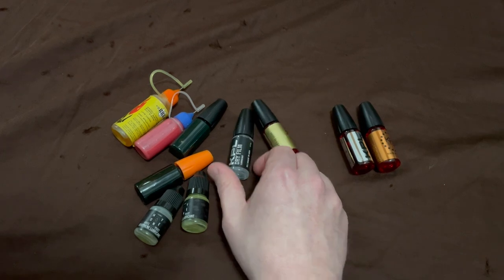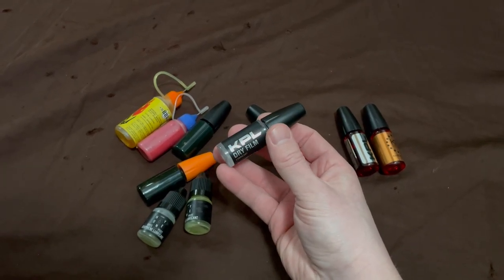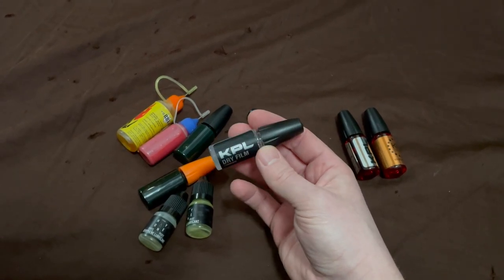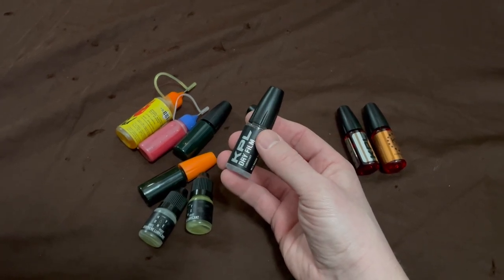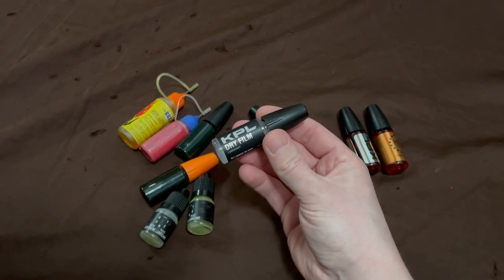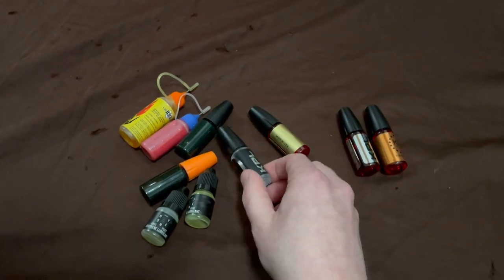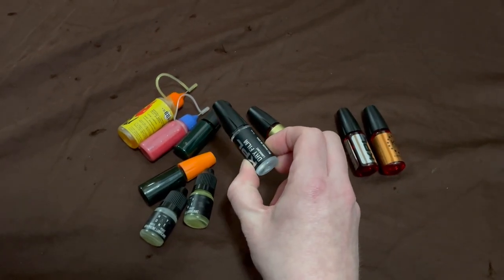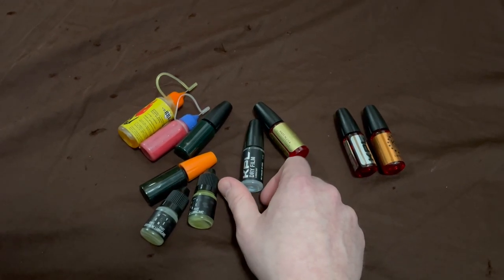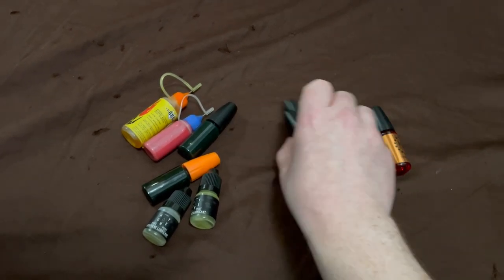KPL also has a dry film they sent me to check out. It works really well for folders, flippers, and other pocket knife styles — not the best for Bally's. Though I will shout out Jack Pioti Pyro: you might actually like this stuff because it basically feels like it runs dry but has a little microfilm on there, so it's technically lubricated. I know you're one of those people who flips super dry, so maybe you'd like some of this. Next time I see you I'll bring it and you can try it out.